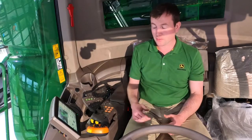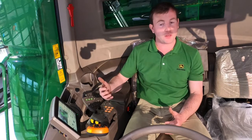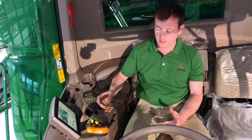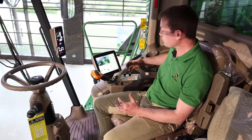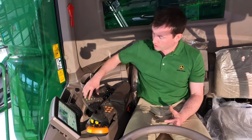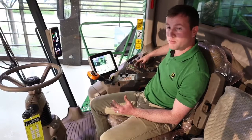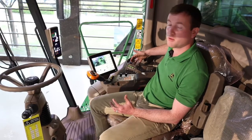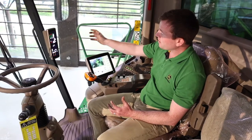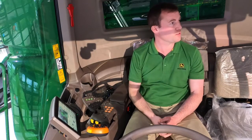The advanced Hydro handle has all the functions you need to operate the combine, plus extra functions to operate the X header and other devices. The armrest has all of its controls ergonomically laid out, ensuring key functions are on the initial armrest, with hotkeys and access to machine settings on the outer armrest. Climate control and a Bluetooth premium radio are also available. Machine settings including fuel levels, power levels, and losses on the walkers and cleaning shoe are all found on the PDU.